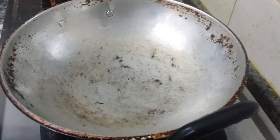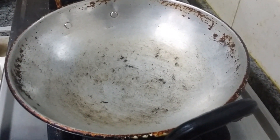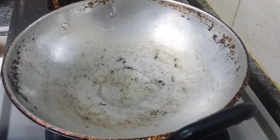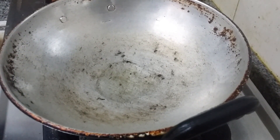Switch on the flame. We are going to add some oil in the pan. Let the oil heat up. I am going to put red chili now.